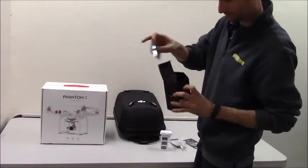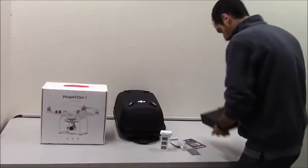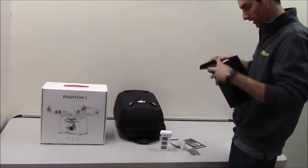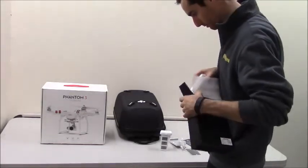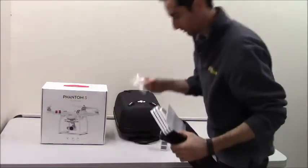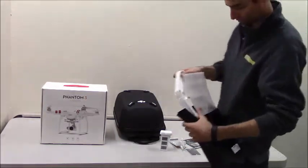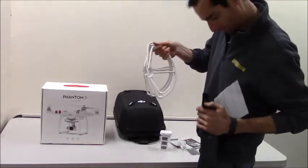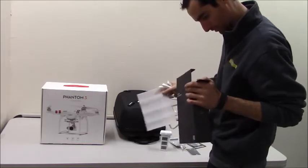It comes with a wrench to adjust the phone holder. Here's the propeller guards. Looks like accessories — some rope and some screws. Here are the guards themselves. That's a pretty big letdown. Looks like we've got some instructions in here as well.